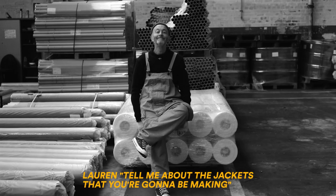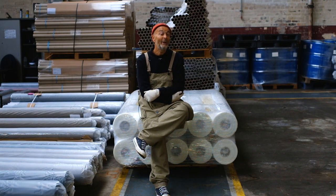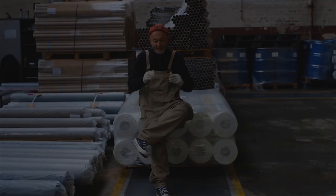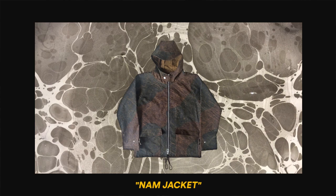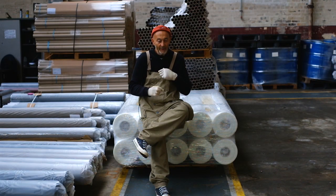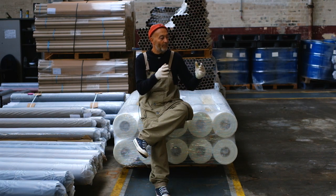One jacket will be based on my aircraft jacket — a fairly square, boxy, longer-short jacket with a hood, a double-ended zip, and a thick heavy zip. The second piece will be a three-quarter parker.